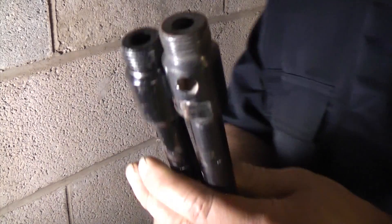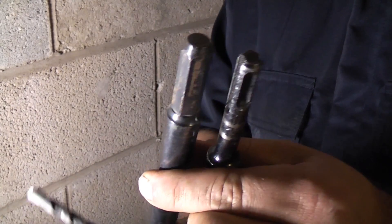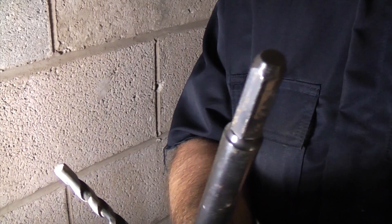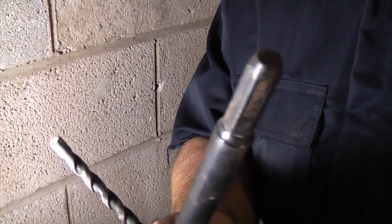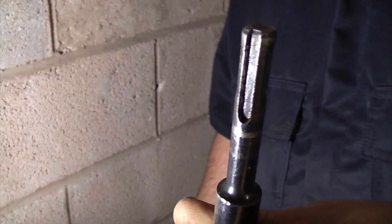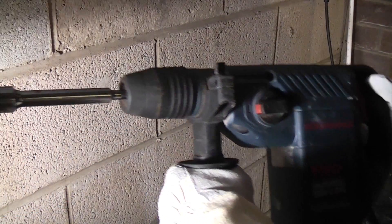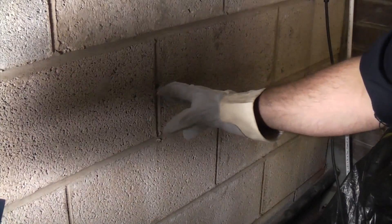The next thing we need to do is choose the correct arbor. If you buy the core drill set you usually get two: the correct one for a standard chuck with the hexagonal shank, and the correct one for the SDS chuck, which is what we're going to be using. That's the actual core drill now fitted in the SDS drill, so we're now ready to put a four-inch hole through this wall.